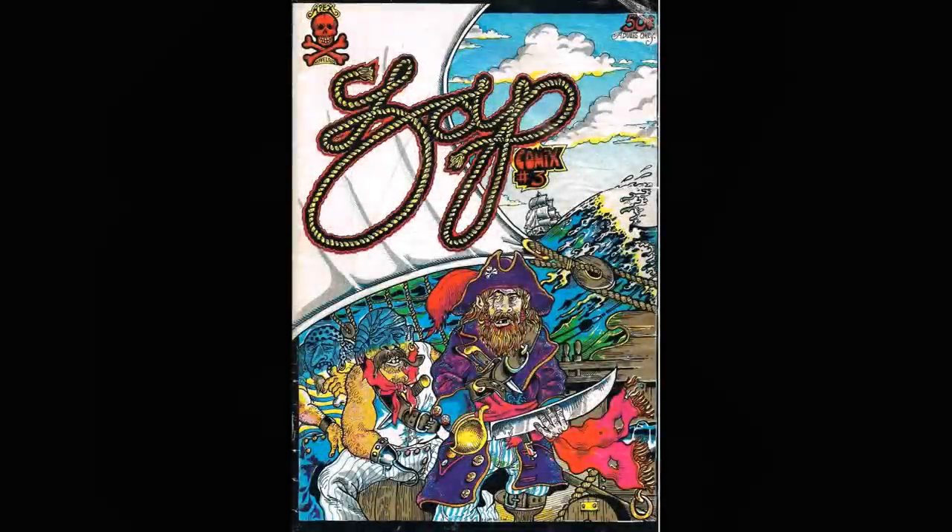Hi, Richard Suertudo here again with the Paper I. Here we have an example of some later work of the famous S. Clay Wilson, one of the original artists from the Zap Comics series in the 1960s.